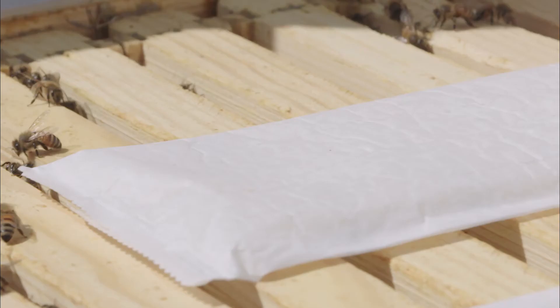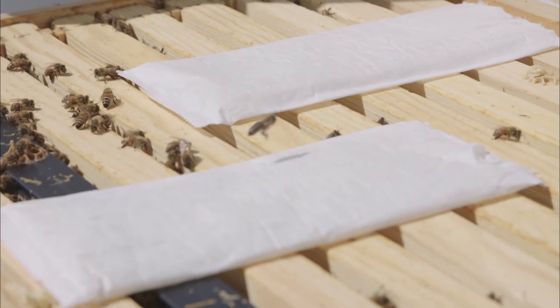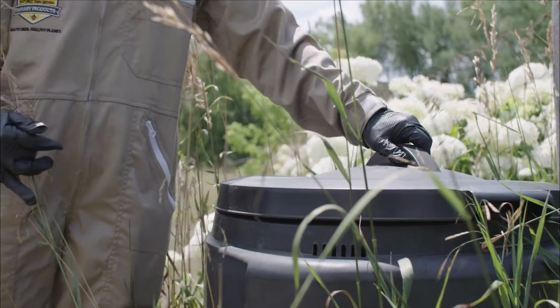Unlike synthetic miticides, MiteAway QuickStrips do not need to be immediately removed from the hive after the application period. As a natural and biodegradable product, spent strips can be disposed of by composting.